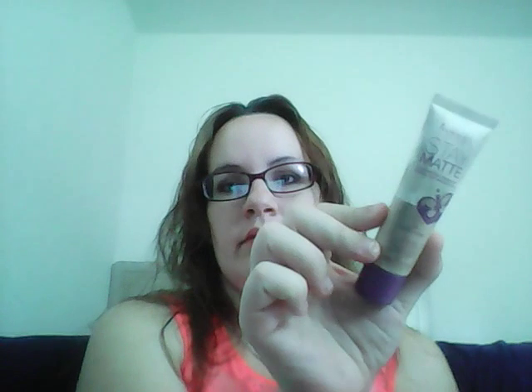Then I have my Rimmel Stay Matte foundation mousse in Light Ivory — my daughter has played with it, as you can tell. And the concealer I just got, the Perky from Wet and Wild in Fair — I love these.